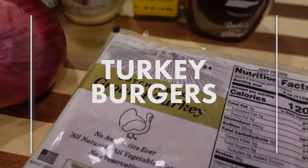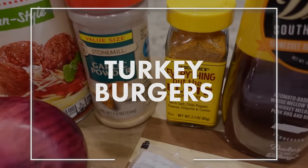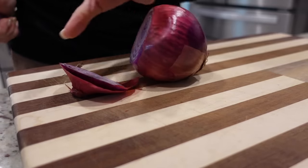One thing we have not made in the air fryer yet are turkey burgers, so we're going to try some today. We're going to add a little bit of red onion to our turkey burgers.